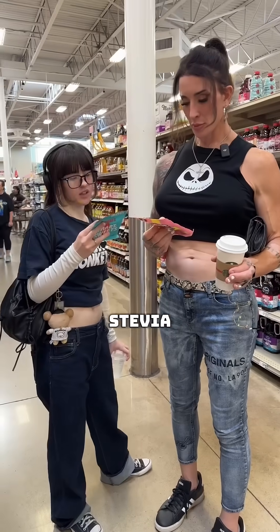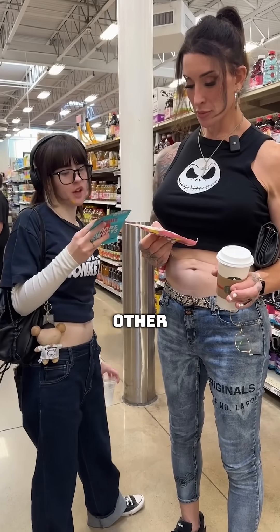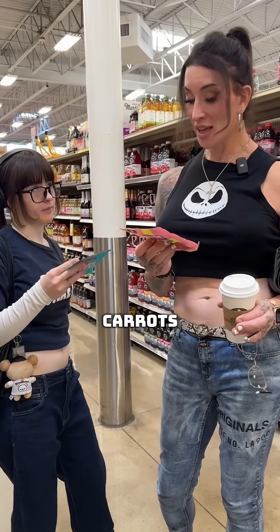Zero added sugars. Stevia leaf extract — that's good. Fruit and vegetable juice for color. Natural fruit flavors and other natural flavors. Vegetable juice for color. Radish and carrots.